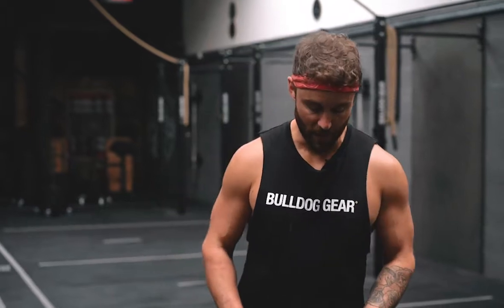Loaded carry is a massively underutilized tool in most people's training, and a lot of the time it can be because you require specific equipment. Here I'm going to show you how to do farmer's walks using nothing but your gymnastics rings and some bumper plates.